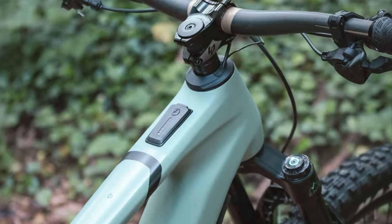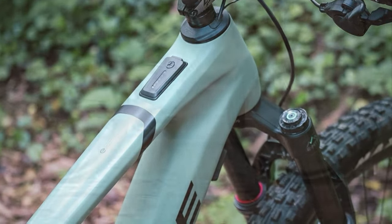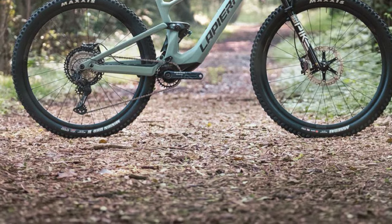On the trail, the eZesty LTD doesn't just plow through everything. It demands your input, your skills. It's agile, it's responsive, and it feels like a true mountain bike — just with that extra push when you need it.